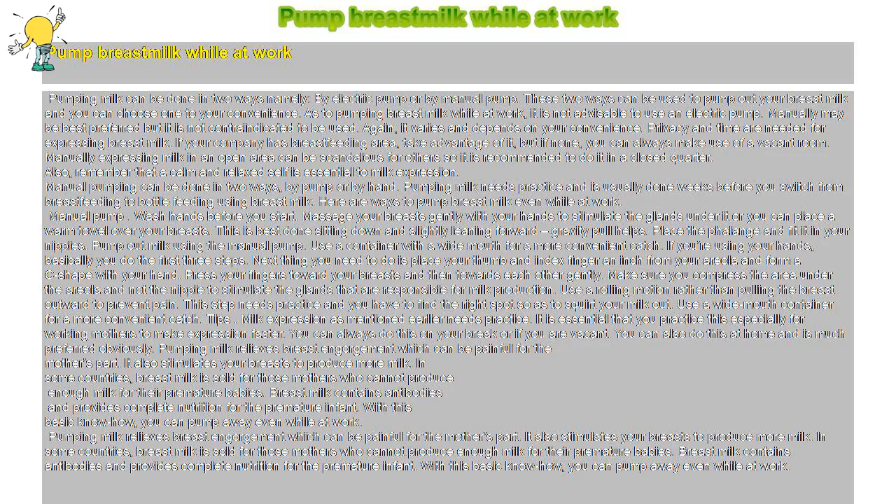Pump breast milk while at work. Pumping milk can be done in two ways: by electric pump or by manual pump. These two ways can be used to pump out your breast milk and you can choose one to your convenience. As to pumping breast milk while at work, it is not advisable to use an electric pump. Manual may be best preferred, but it is not contraindicated. Again, it varies and depends on your convenience.